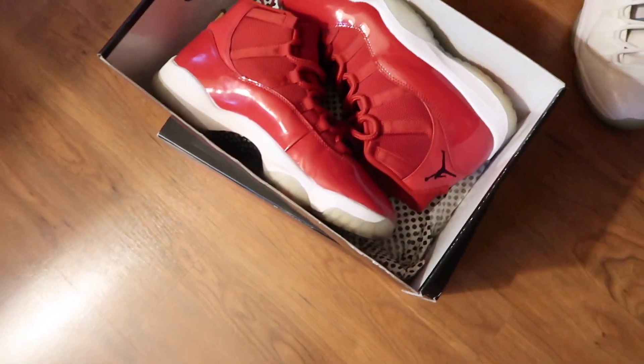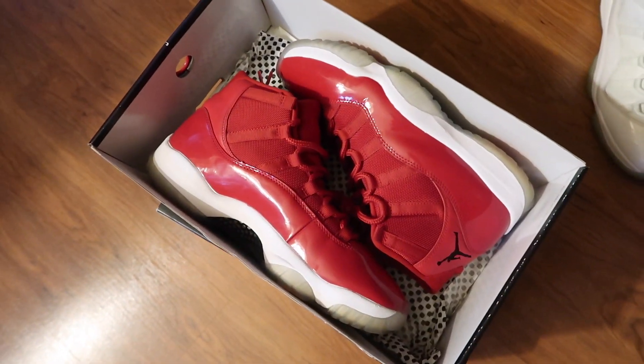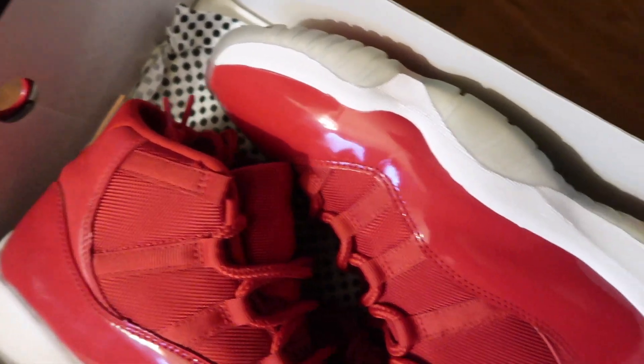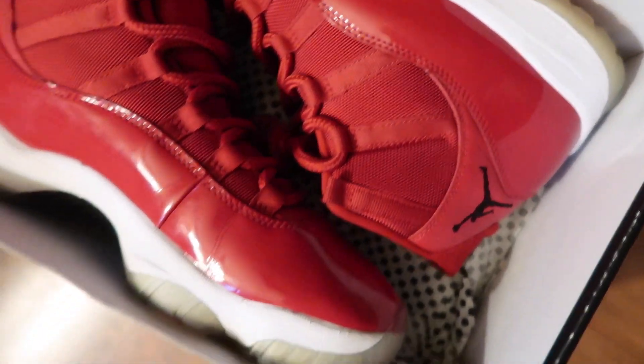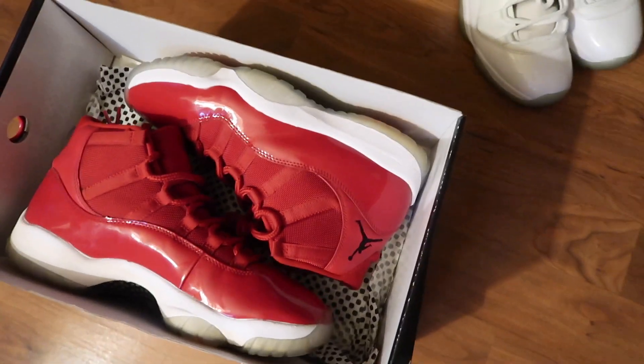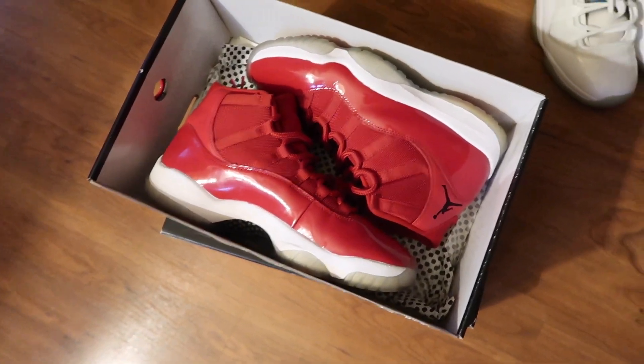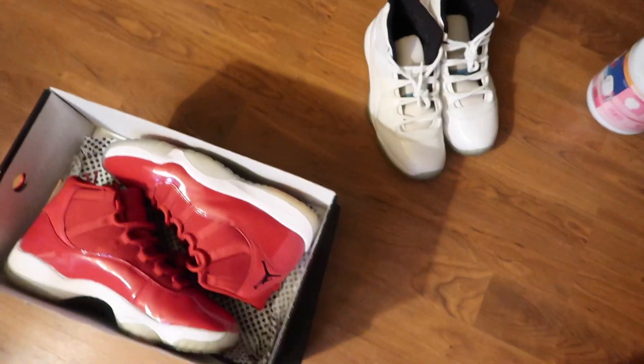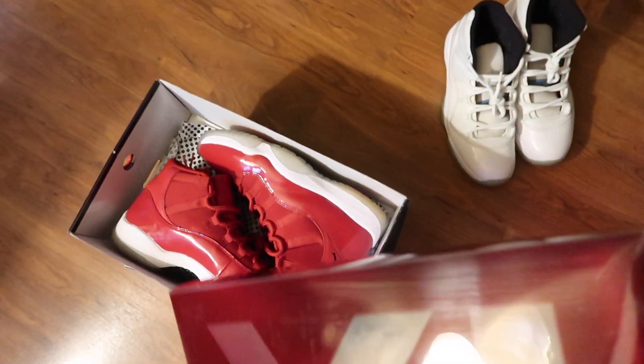I've decided I'm gonna trade these in. I haven't even worn them yet — they're so clean, look at them. Too many people with these, and the shoes I'm trying to get I ain't seen nobody with. So I'm just gonna get rid of those. I already got red shoes, and these I got a long time ago — they're like a size up. So I'm just gonna bring both of them and see what I can get for them.